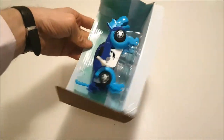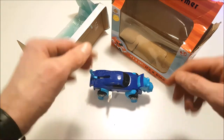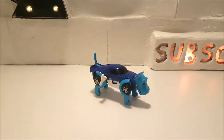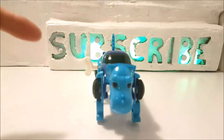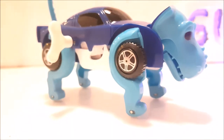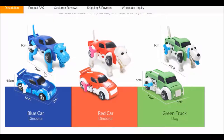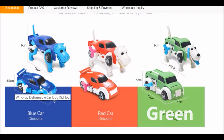Inside the box we have the wind-up clockwork toy itself. This wind-up car dinosaur toy is 12 centimeters in length and 7 centimeters in width. It's made of ABS plastic and comes in a variety of colors and transformation types, including a blue car dinosaur, a red car dinosaur, and a green car dog.